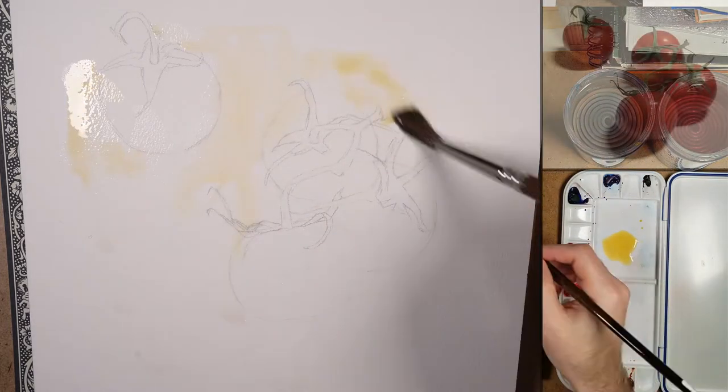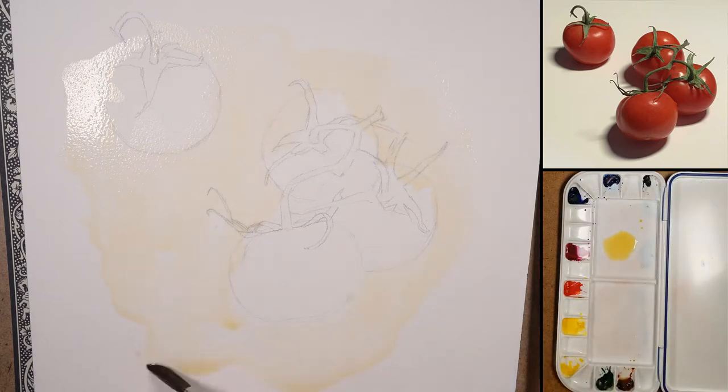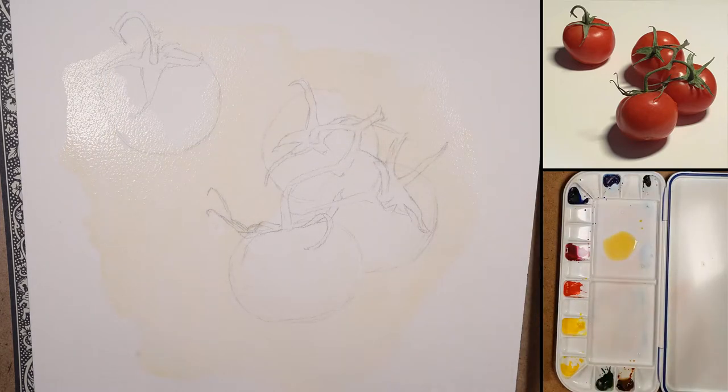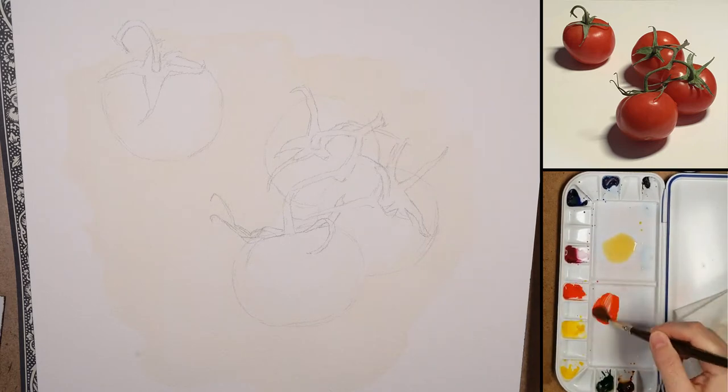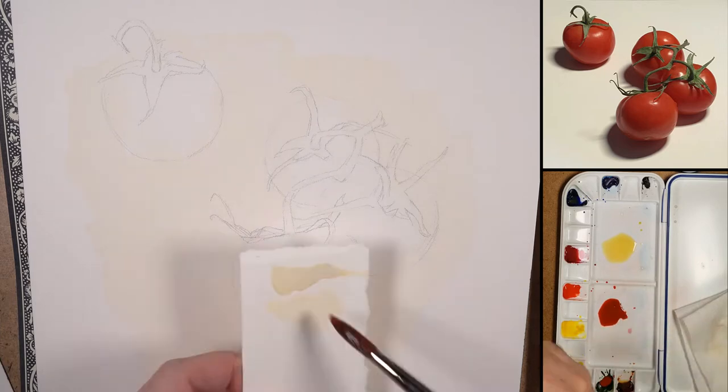I'm getting started with a pencil drawing in 2H, with a light wash over top of it to allow the paper white to be pushed back a little bit. I'm using a warm yellow — Winsor yellow — a little bit of burnt sienna, and a little bit of blue just to neutralize it.